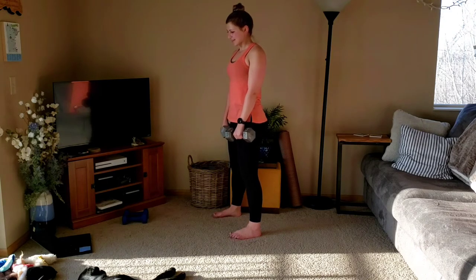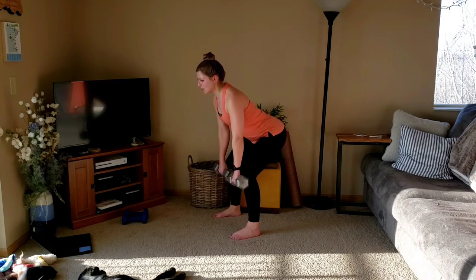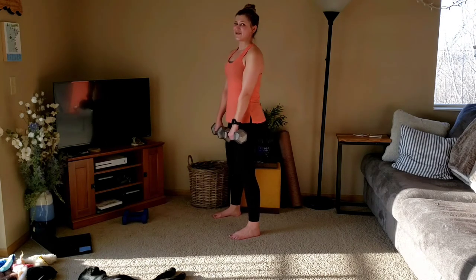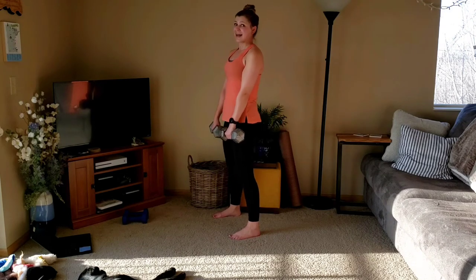Deadlift, three and one max. Down, two, three. Up. Down, two, three. Two more. Squeezing glutes tight. Last one.